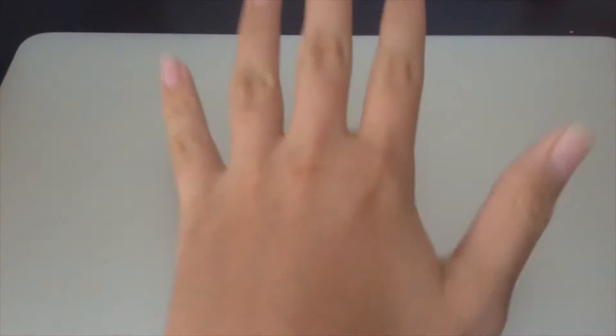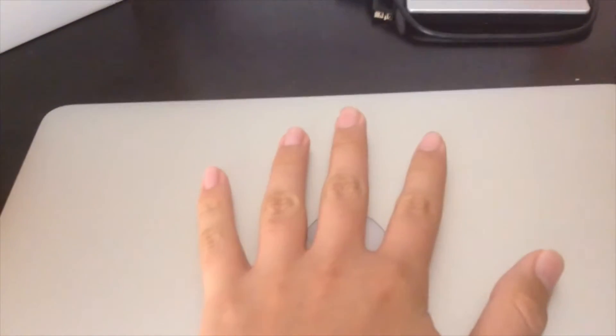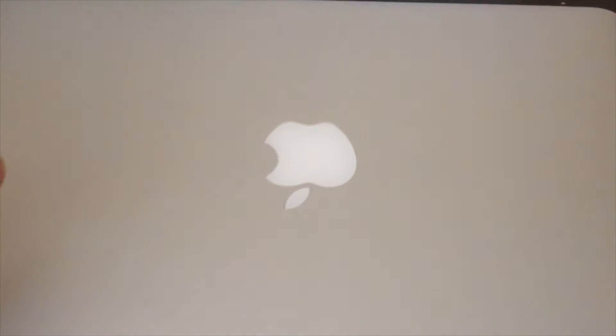This could happen when it's overheating or something like that. You should give your Mac a rest for a couple minutes or so. I'll be right back guys to check on my MacBook Pro.